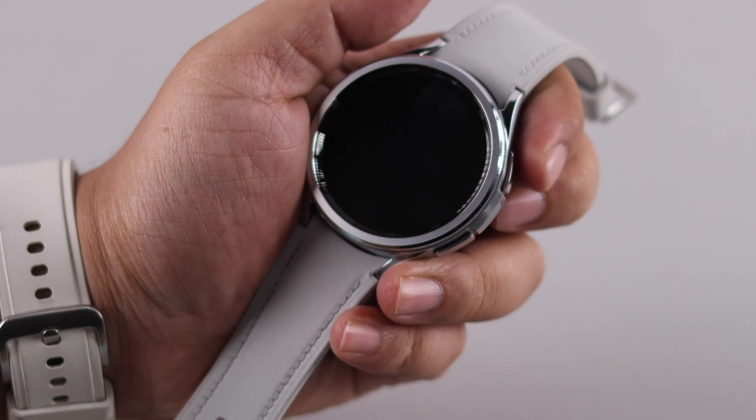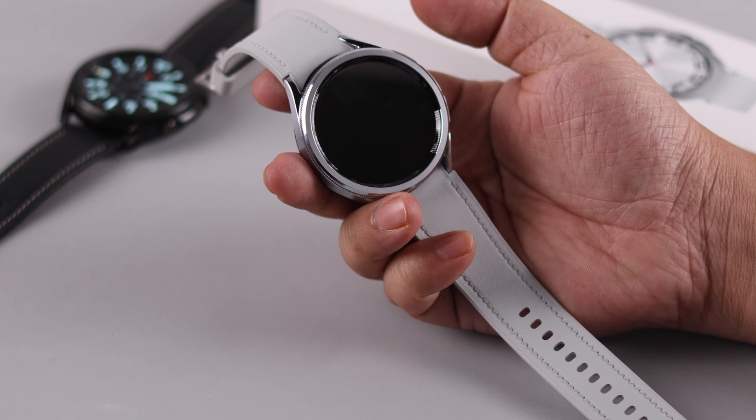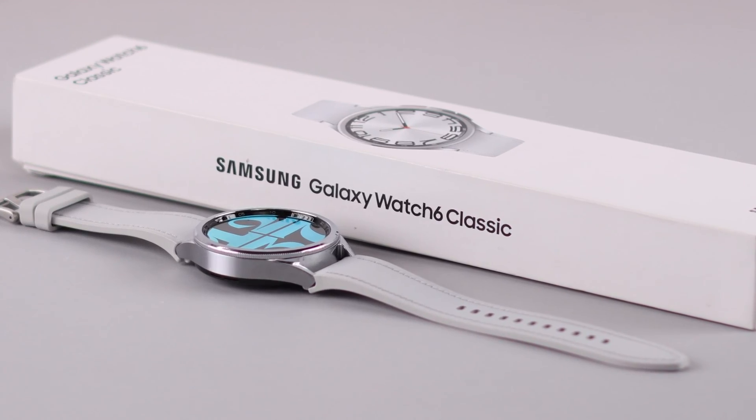If your Galaxy Watch is stuck or frozen on a black screen, or won't turn on, and you are tired of trying repeatedly, in this video we'll try to solve it for you on your Samsung Galaxy Watch 6.